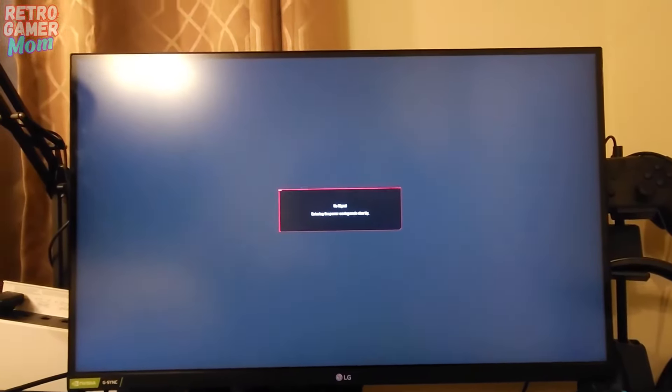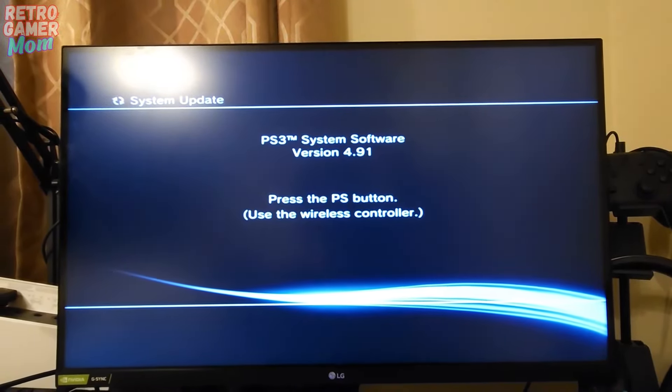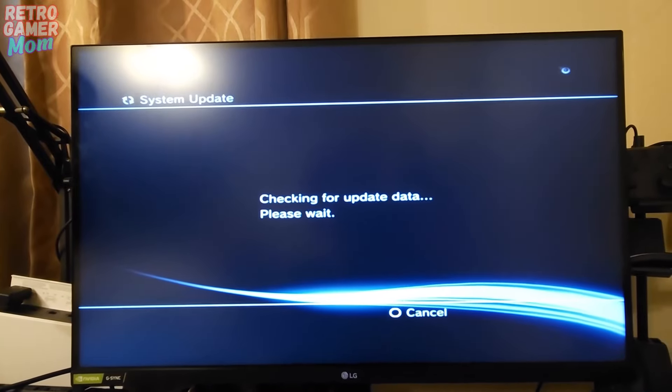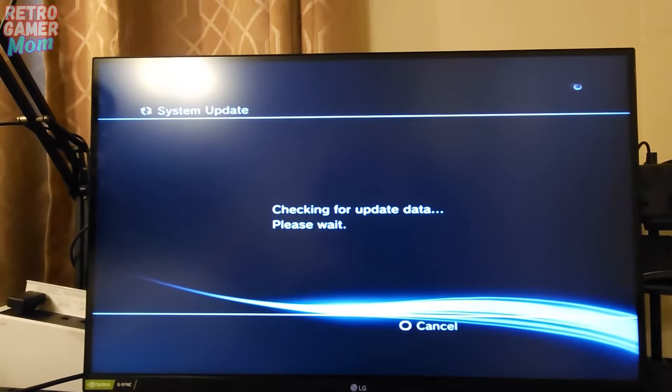The formatting actually went pretty quick, and I'm hoping the update will be as quick as well. It looks like it's rebooting the PS3 — system software version — so it looks like it's going to update the system. Push the button on the controller; it's looking for the update data, and then it should install the update and we should have a working PS3 again.